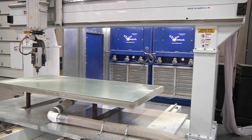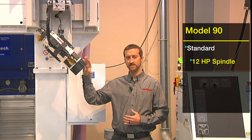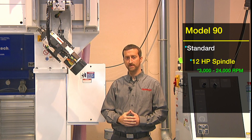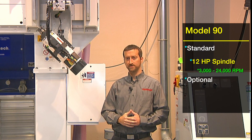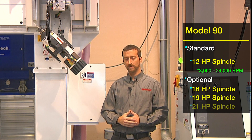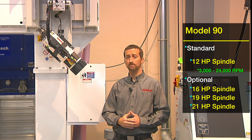The Model 90 comes standard with one air-cooled 12-horsepower HSD automatic tool change spindle capable of 3,000 to 24,000 RPMs. There are other optional spindle motors available including 16, 19, and 21 horsepower. The 19 and 21 horsepower motors are both liquid cooled.